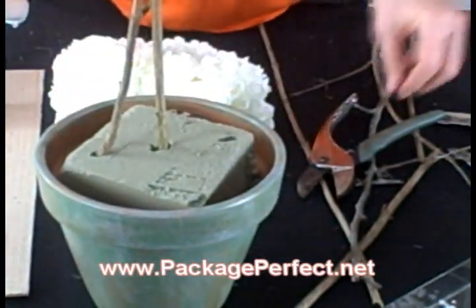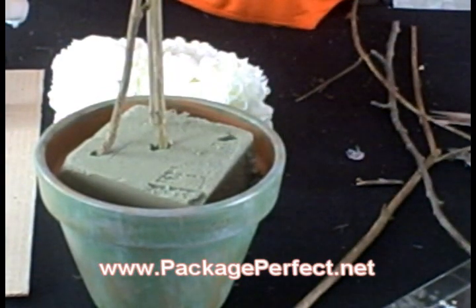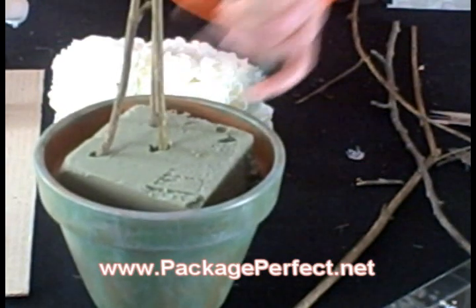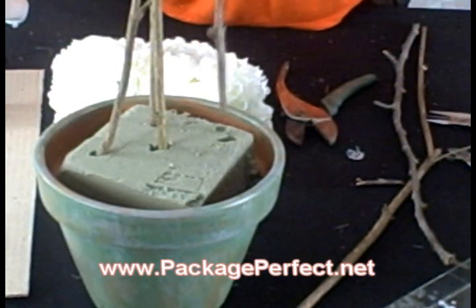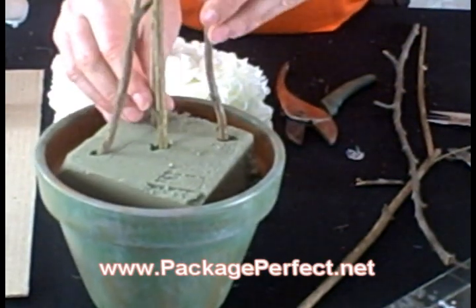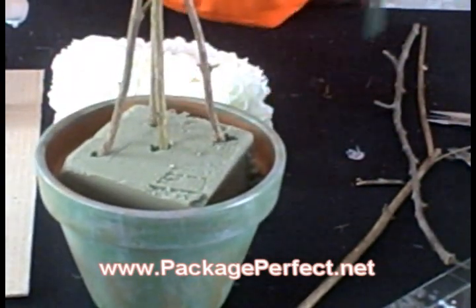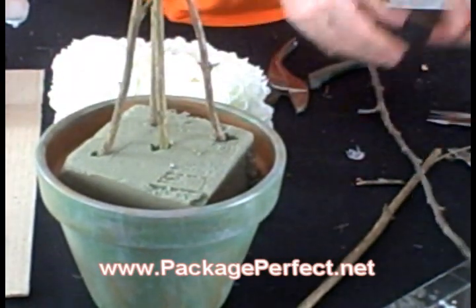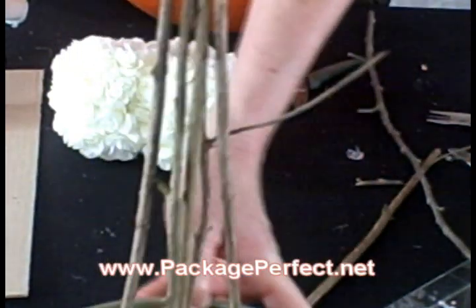I'm clipping the sticks off as I go so that I end up with them all at about the same height. We're going to continue working around the pot, and since I like things in odd numbers, I think we're going to use five sticks for this centerpiece. It's almost like you're building a teepee. Now we're going to stop here and wire the sticks together at the top.